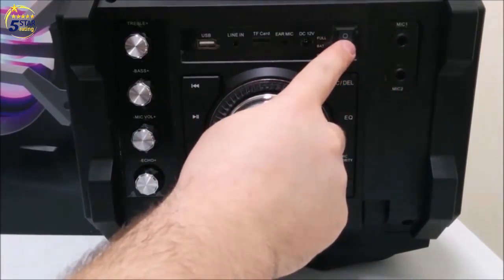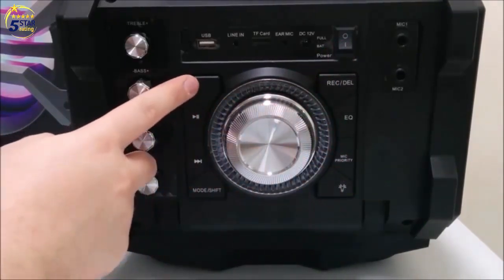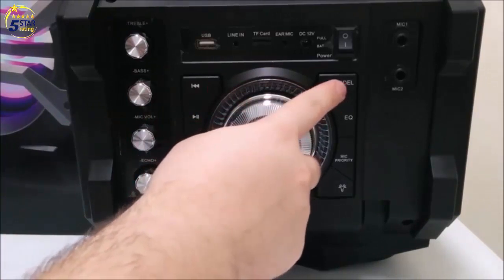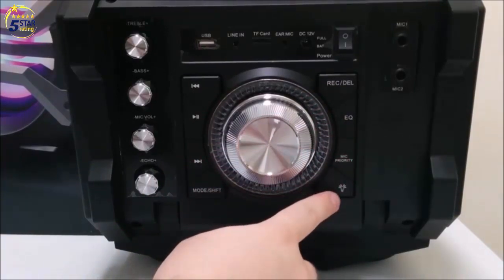You also have your power switch, your master volume control, forward, back, play, stop, mode, shift, record/delete, equalizer, mic priority, and lights.